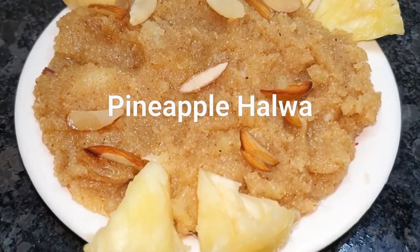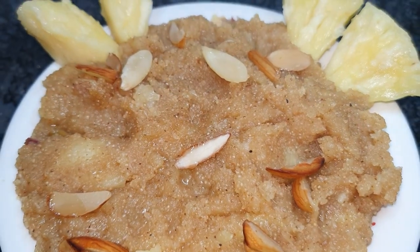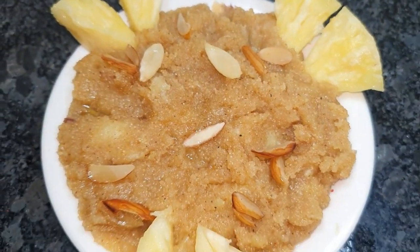Hello friends, welcome to Indian Kitchen Cravings. Today we are going to make pineapple halwa, also known as pineapple shira.